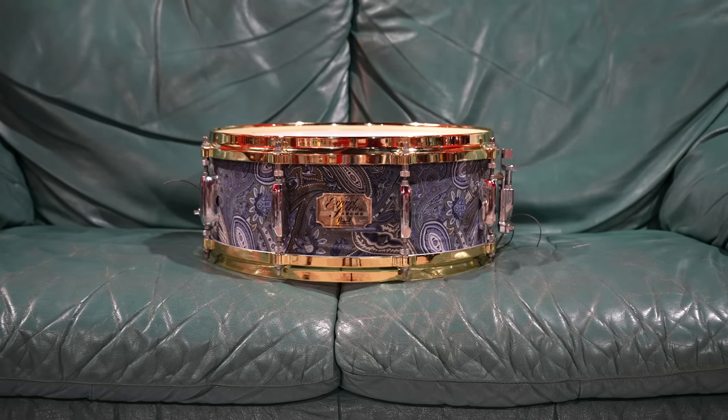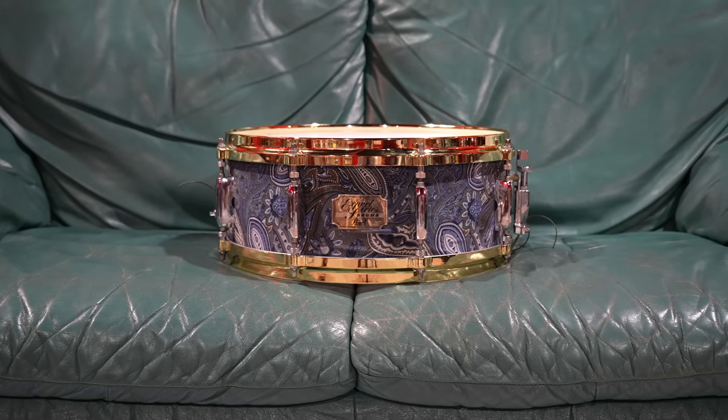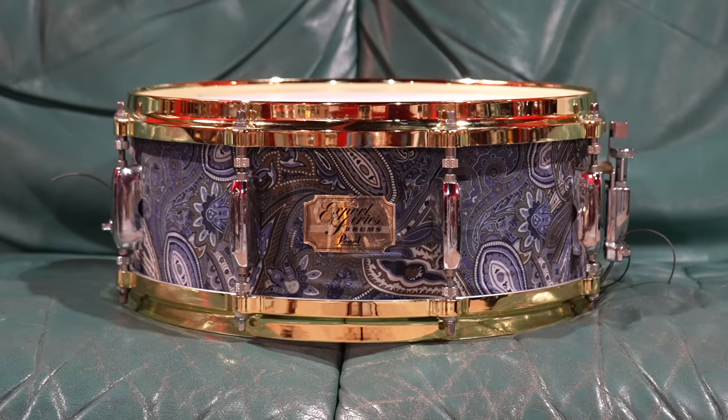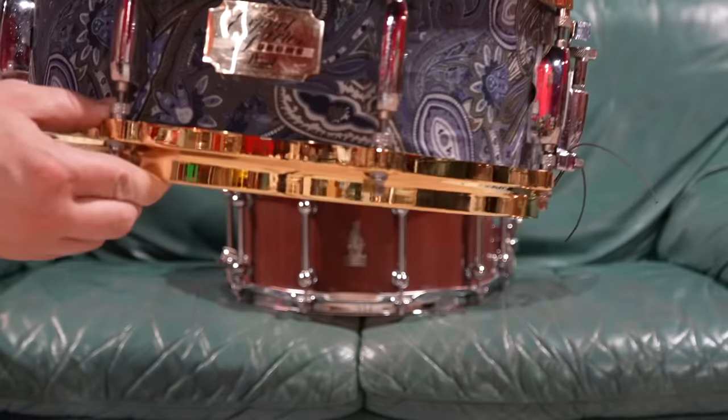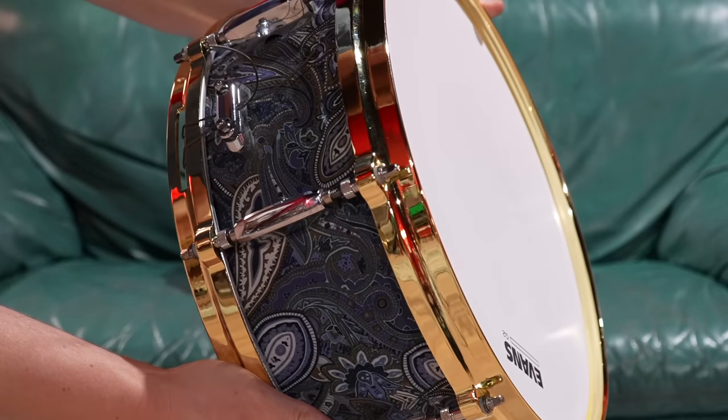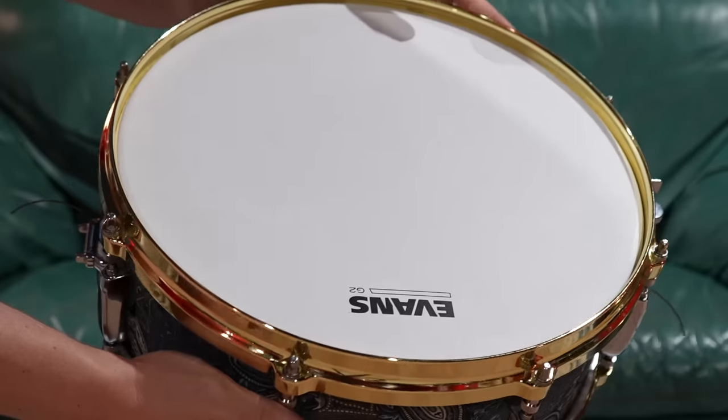I've had this drum for a really long time. It's held up great. I upgraded to some brass-looking die-cast hoops that I just completed with the gold badge. I love the silver lugs. This is the poo rolled in sprinkles, mate. This is a Pearl Export snare from over 20 years ago, dressed up to look really nice.